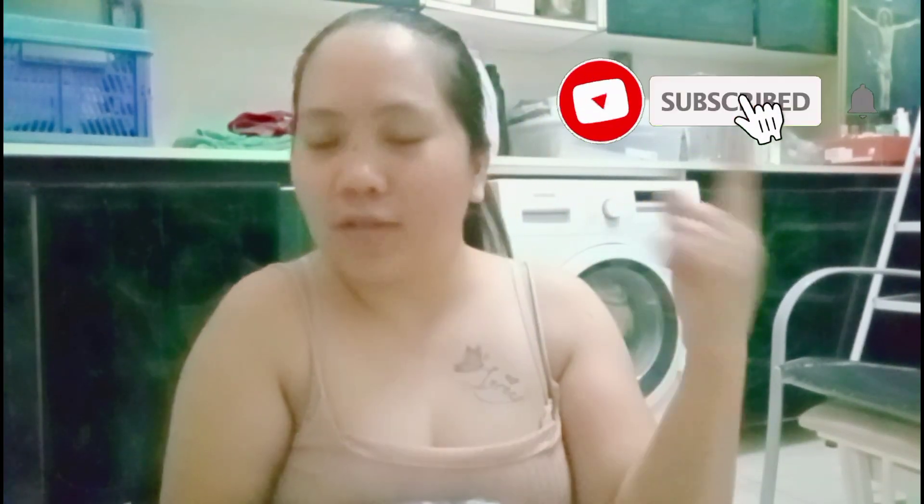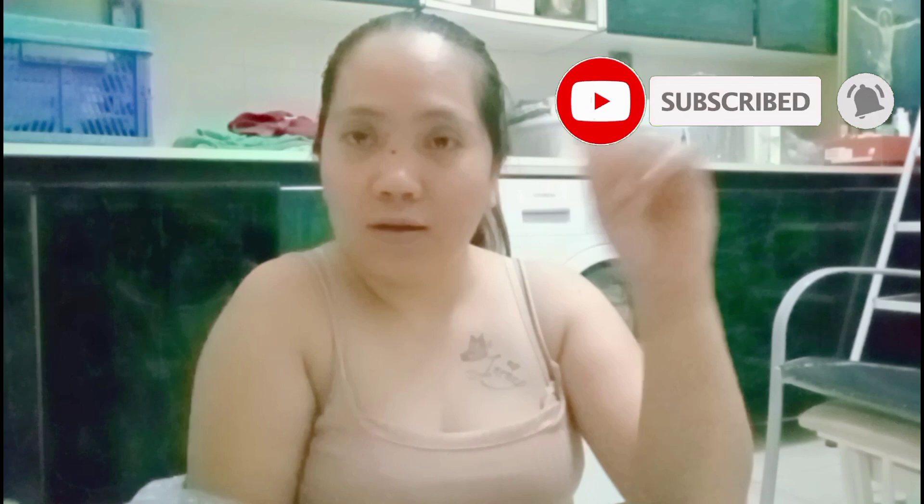Mag-unboxing natin tayo. Open na talaga. Kapag ka-unboxing tayo sa yung unang video, so ito siya, unahin natin. Nanghulog na yung ano — huwag pa rin bumili ng basket.